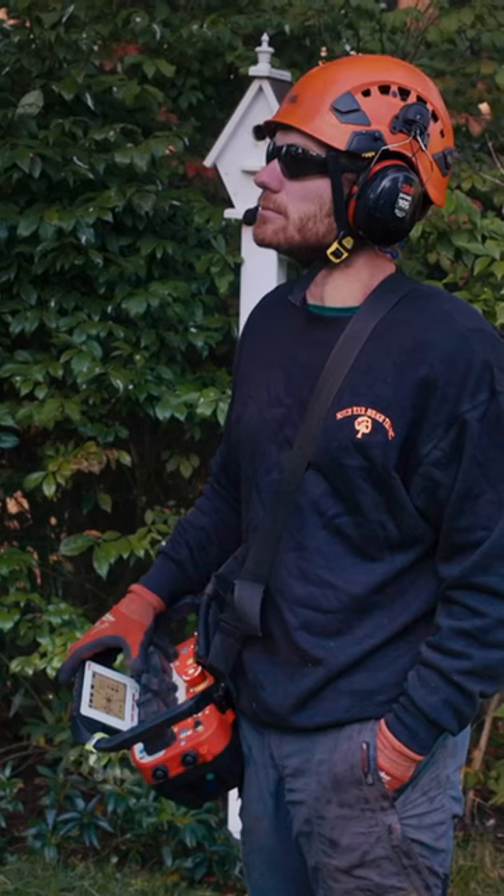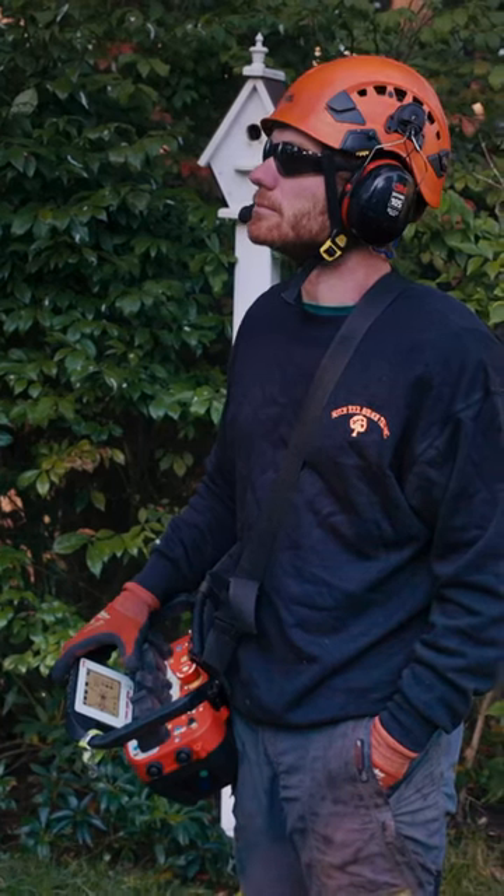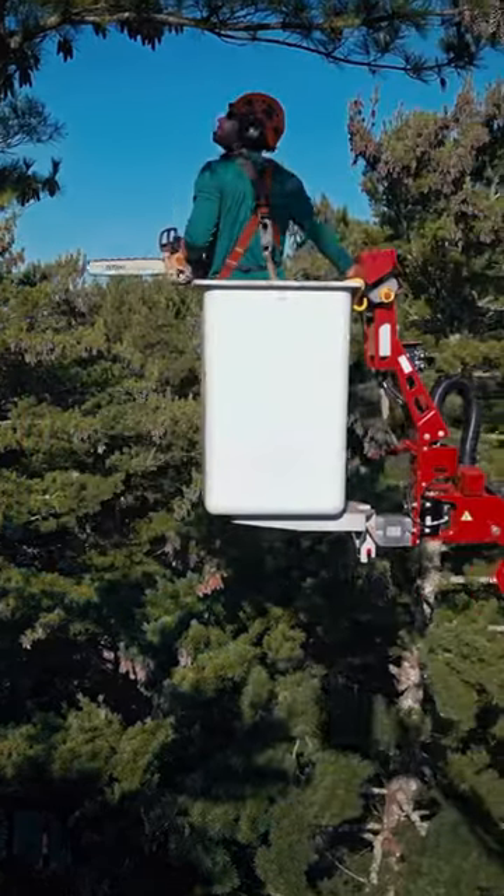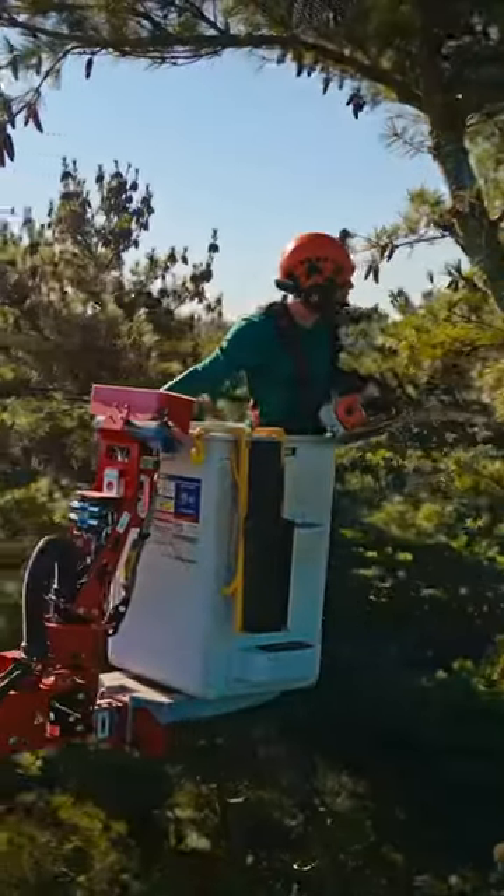We absolutely love the joystick controls. That's by far been the best spider lift controls that I've seen and used. Not having to constantly turn and stop what you're doing to look at those controls is definitely a game-changer. You can just reach around behind your back and run the controls behind your back without even looking at them if you really wanted to.